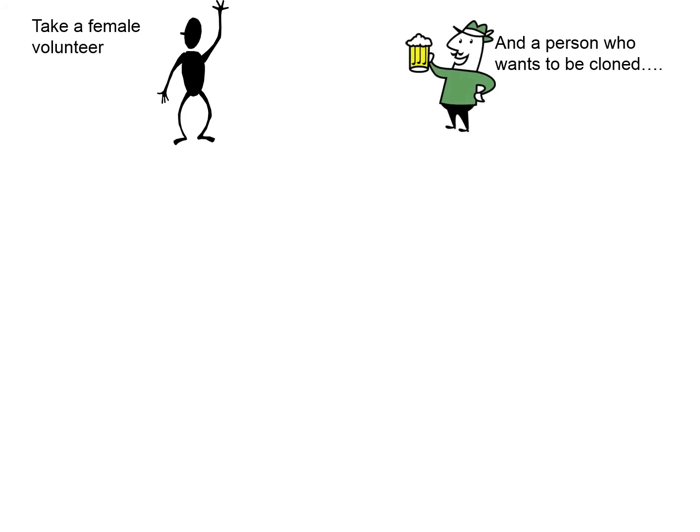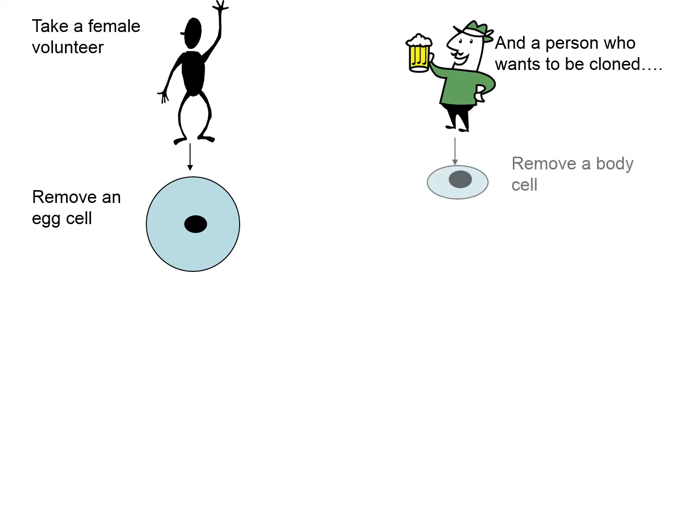The cells to obtain are: from the female, an egg cell. The egg cell will contain a nucleus with half the genetic material of the donor female. From the organism that needs to be cloned, you can take any cell of the body, providing it has the full set of chromosomes — in terms of humans, 46 chromosomes. A skin cell would be sufficient; not a gamete or sex cell, as that will only contain half the chromosome number.